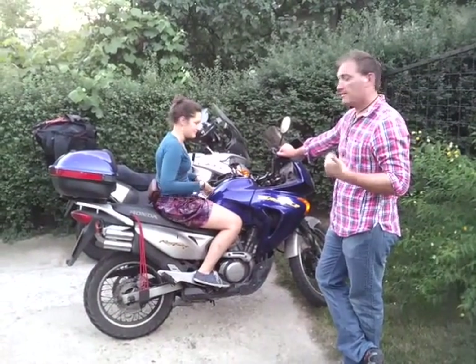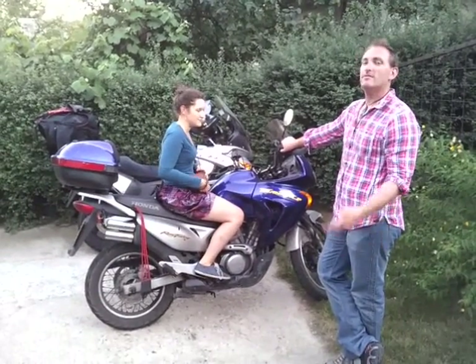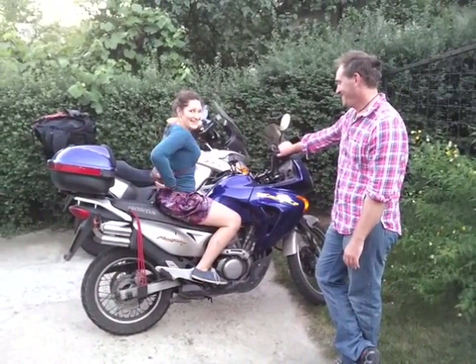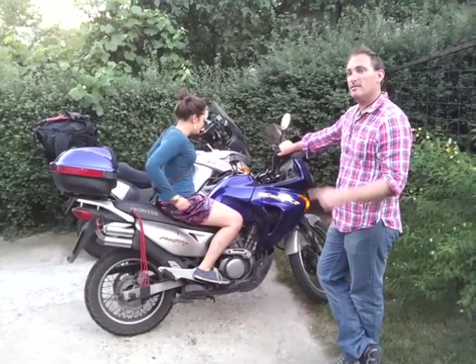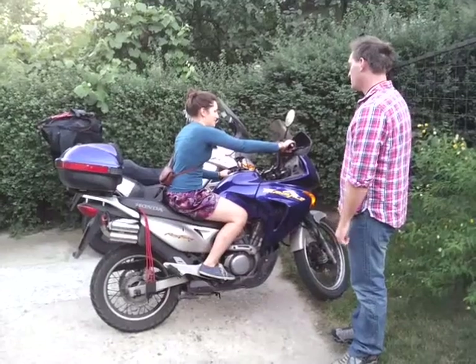Do something else. Are you going to rev it? I haven't got my keys. Then I regret doing a video. But I just want to point out — she wanted to sit on my bike. She did. No, I don't want to.